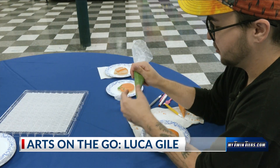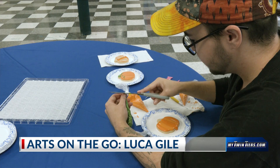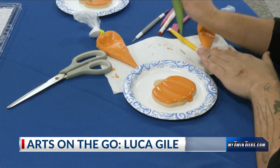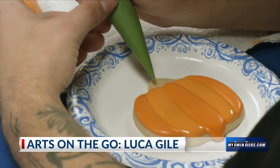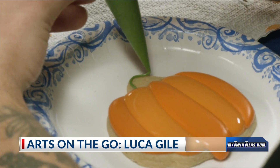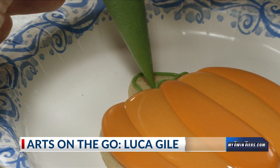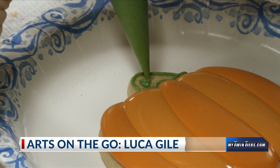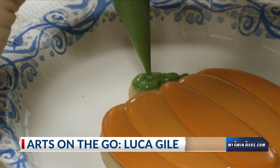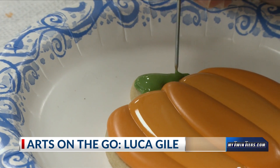I am going to add this stem to our pumpkin. I have massaged the bag to reincorporate the colors back together, and I will snip a little tiny piece off of the tip. I'll give it a test to make sure it is the size I want — that looks pretty good. So I am going to very carefully do an outline of where I want the stem to go, then do a little squiggle again, and fill the whole thing in. Give it all a little swirl to even and flatten it all out.